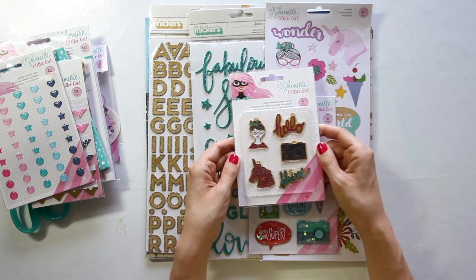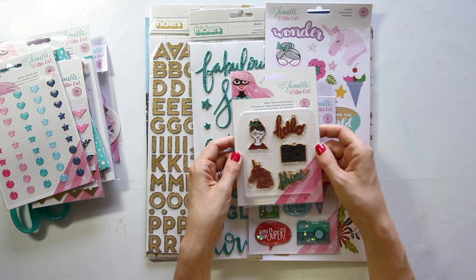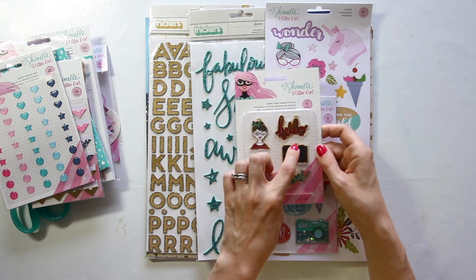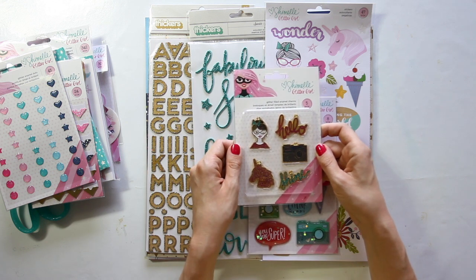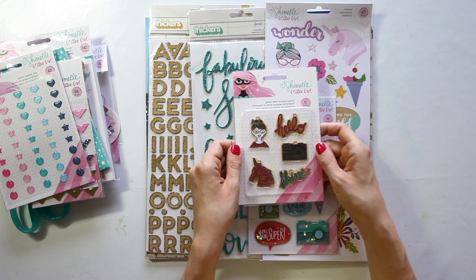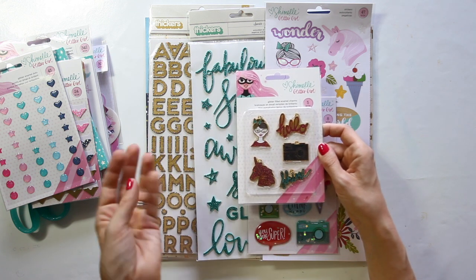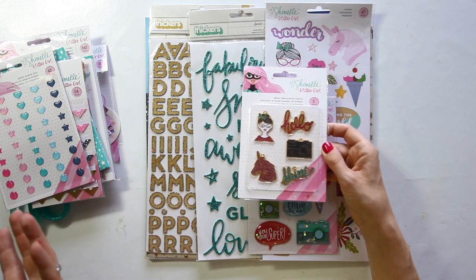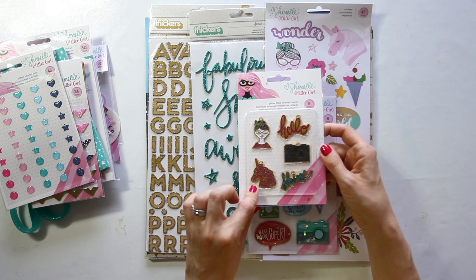Glitter filled enamel charms — you get five in the pack. They're charms so they have little hooks on the top so you can put them on string or ribbon or whatever you'd like. It's all glazed over the top so the glitter is not loose, but it is all painted on there with lots of shine. The little unicorn says 'may all your dreams come true.'